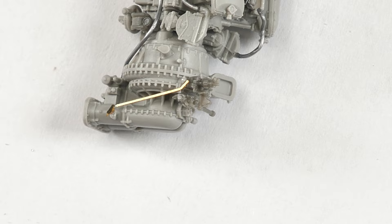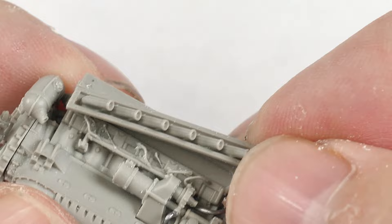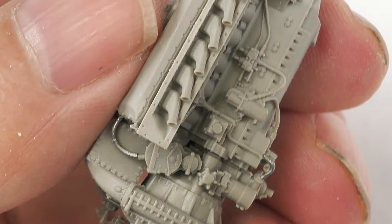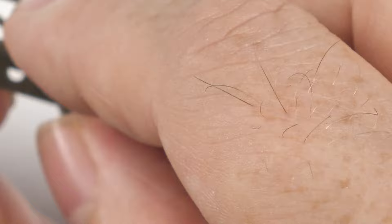These are the PE parts, mainly linkages — very, very fine brass parts. Not the easiest things to work with, but they do add that extra detail. Just adding on the manifolds; these manifolds are excellently detailed. They really are a nice highlight of this kit — all that undercut detail. Just going back and forth adding more details, and now we're on with the actual engine support frame.